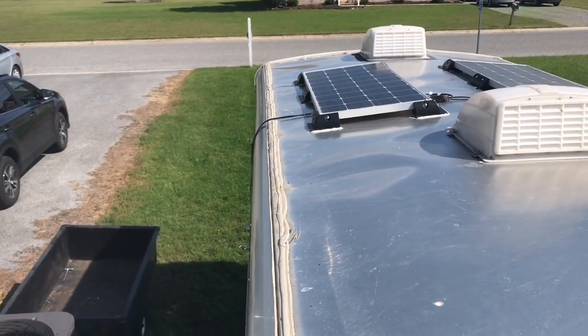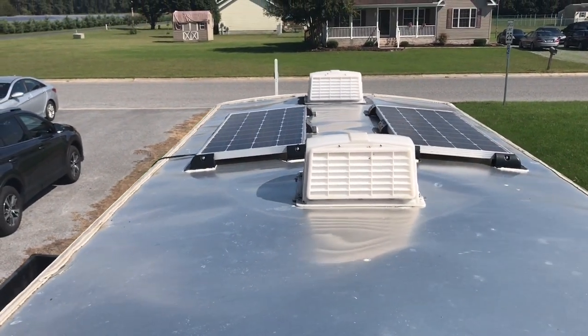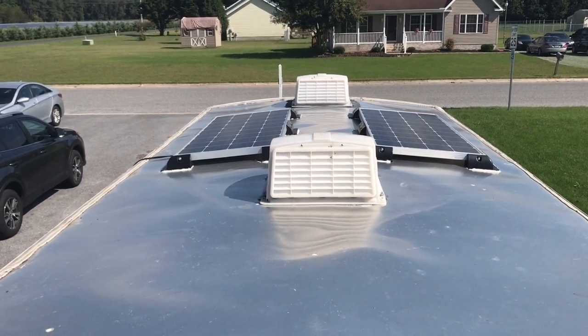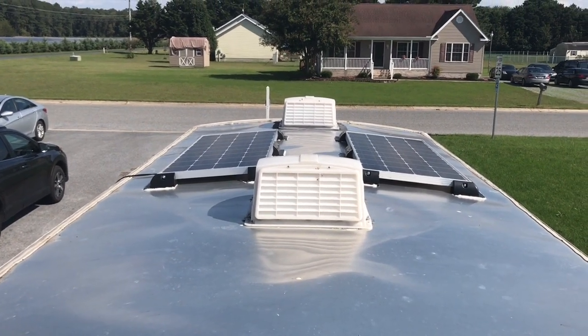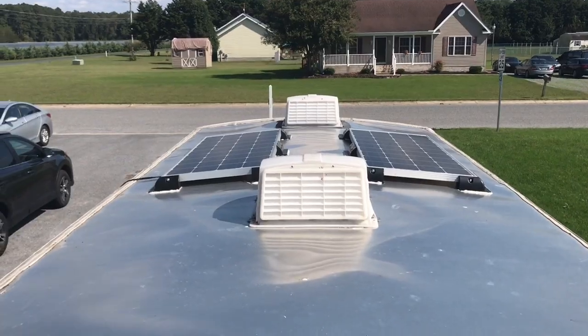One of the major upgrades that I made to the trailer was putting the solar panels on the roof of the trailer. This really makes it so much more convenient when you stop — you don't have to take out the solar panels from the trailer. They're already mounted on top, good to go. And you can actually charge while you're driving, which is a really nice feature.